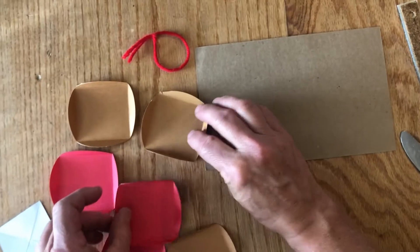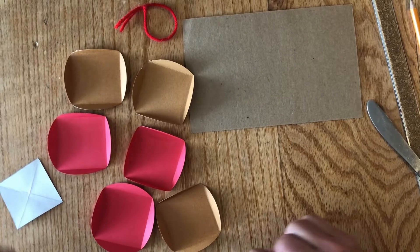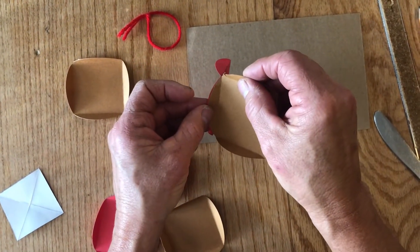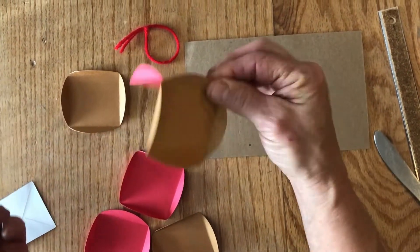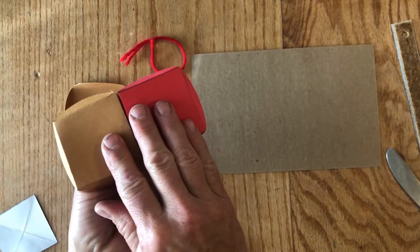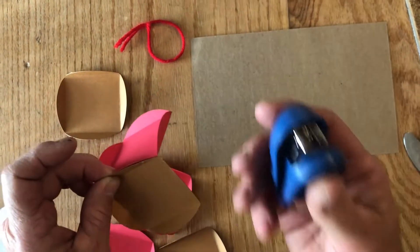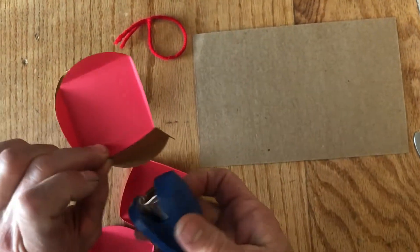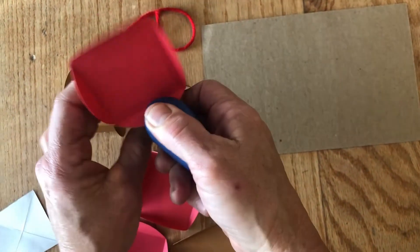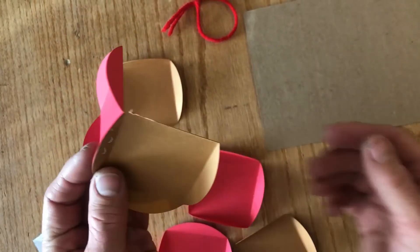When you have done all six circles like that, you are ready to staple your ornament together. Take two circles and match those flaps together so they're perfectly matched and the edges line up in the back. Take your stapler and put one staple in the widest part of that circular flap. If you have colored staples, that makes it even more fun.